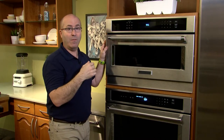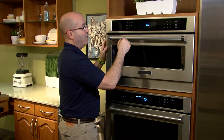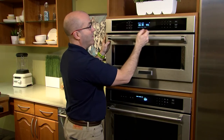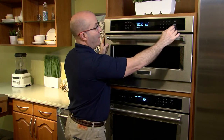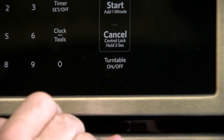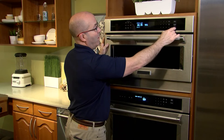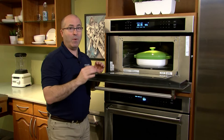Another way to do that is to put your casserole dish on the inside, close it, and then — let's say you push a time, here we have one second — then you just push Turntable On/Off. As you can see, the turntable symbol turns off, meaning your turntable is now off. And now it's back on.